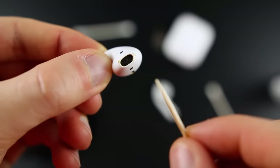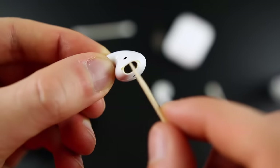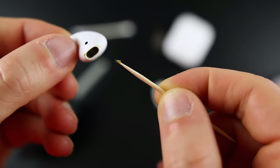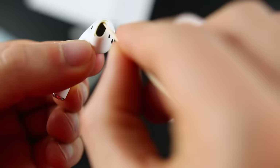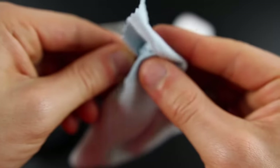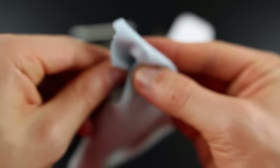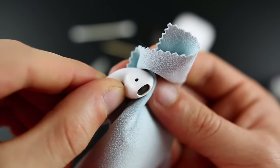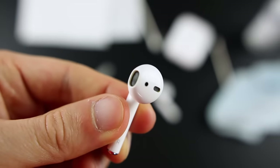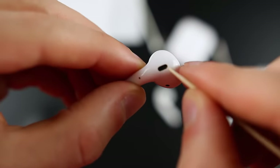Rub anywhere you see a mesh grill and any kind of buildup of wax or dust. Once you've loosened the wax with rubbing alcohol or screen cleaner, use a toothpick or your SIM ejector tool to get rid of the wax. Go around and collect all the wax from inside — you can see it there on the toothpick. I'd recommend having a napkin to rub the wax off on. Once you've got most of the wax out, take your microfiber towel, spray it with a little rubbing alcohol or screen cleaner, and rub all over the body of the AirPod and inside the mesh grill. You should already start seeing a big difference.